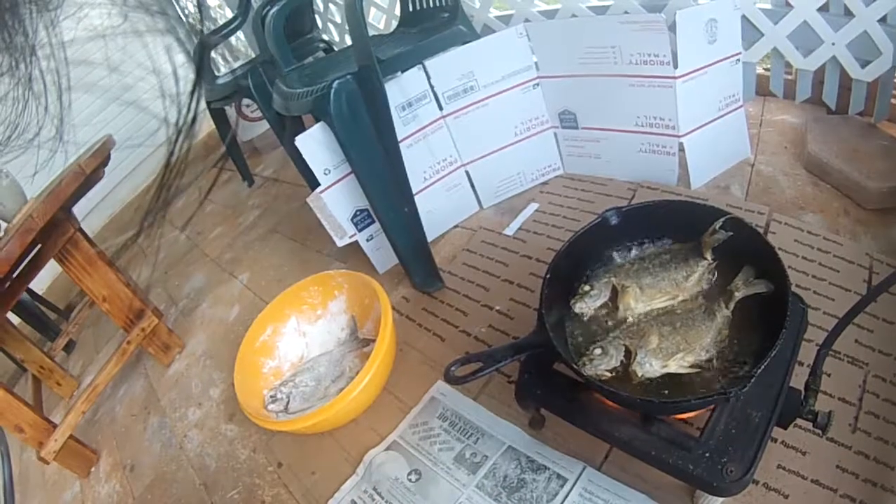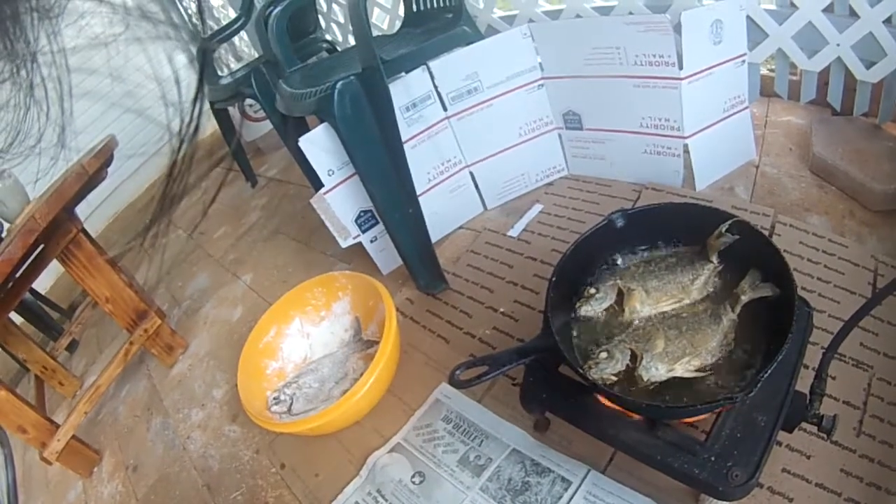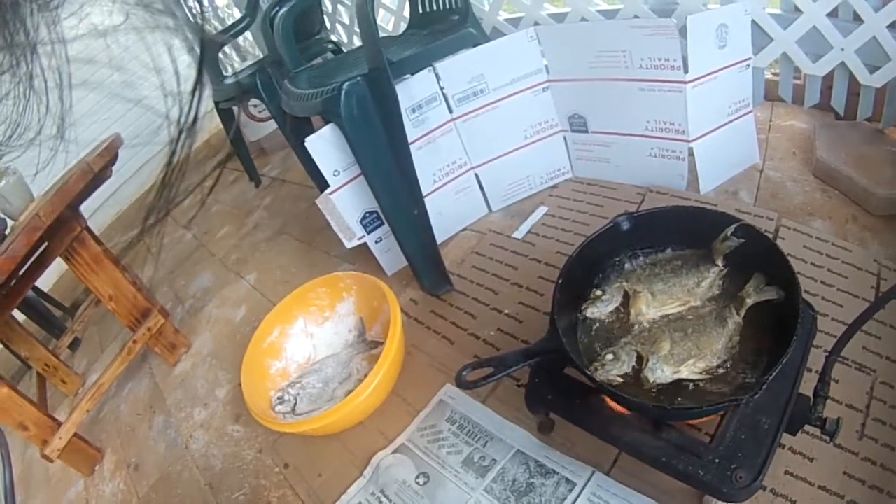What we do is we clean them, take the scales off, clean the innards, and then we score them, and then we put salt.